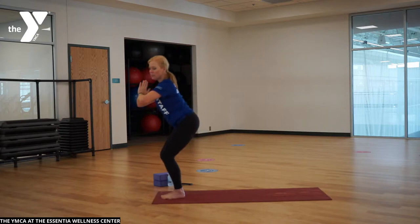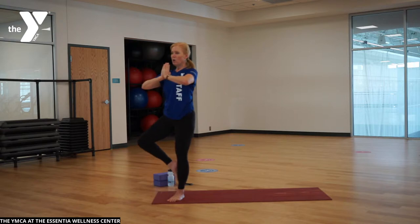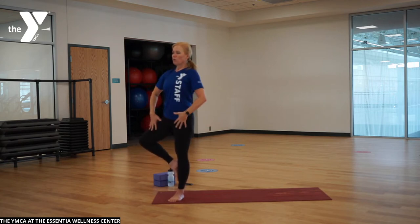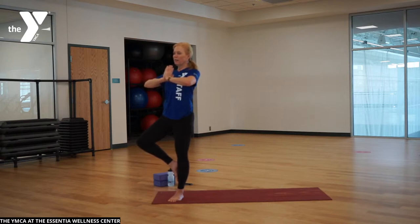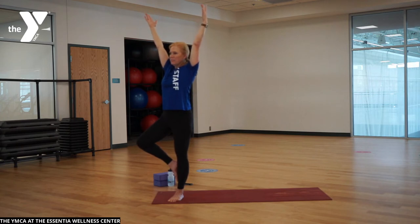We're going to come up to tree pose. Slide that foot in — toe can be down, or foot can be at the inside calf edge, or bring it all the way up to the inside edge of the inner thigh, drawing that knee back. Hips stay square, grounding down but lifting up, nice and strong and active in your whole body, yet shoulders are relaxed. Maybe start to bring your arms up, opening those branches and extending long. Breathe.